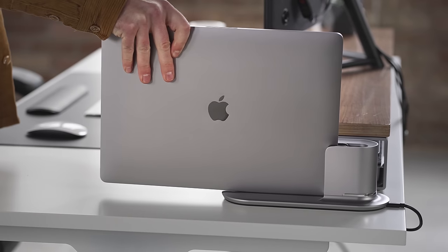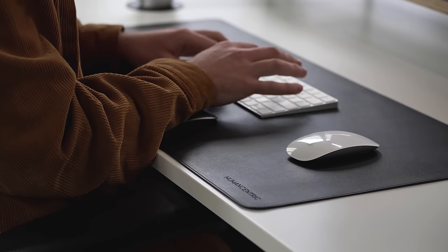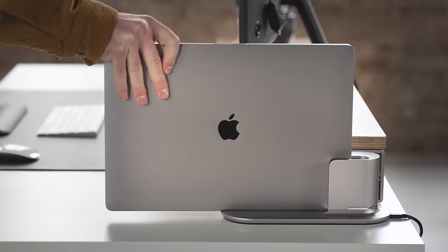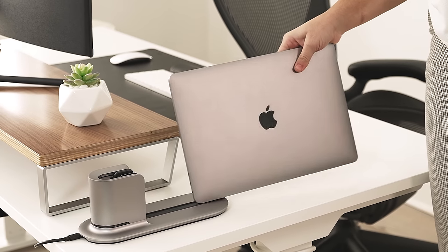The DocBook allows you to instantly connect your MacBook Pro to all your desktop gear without touching a single cable. And when you're done, you just grab it and go. Precision machined from solid aluminum and anodized perfectly to match your MacBook.